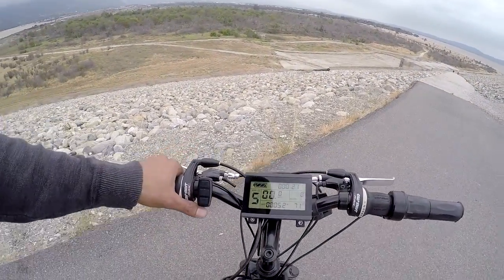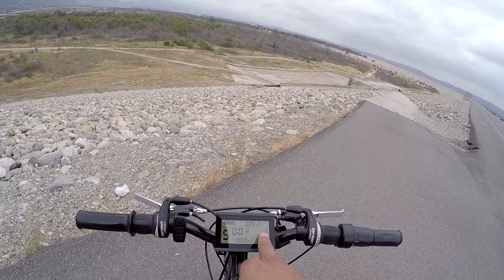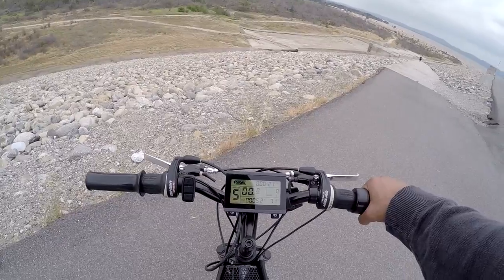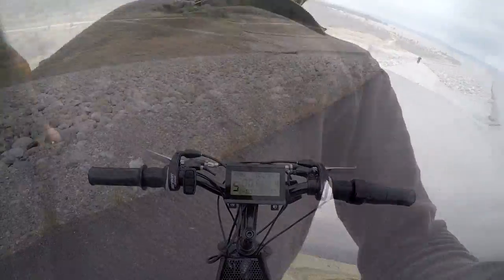One of the other cool features on the LCD screen is this motor wattage readout here. It's going to give you a percentage from 1% to 500%, and that's going to be of the throttle position. So you can actually see as you twist the throttle that motor readout is going to change. Pretty neat.